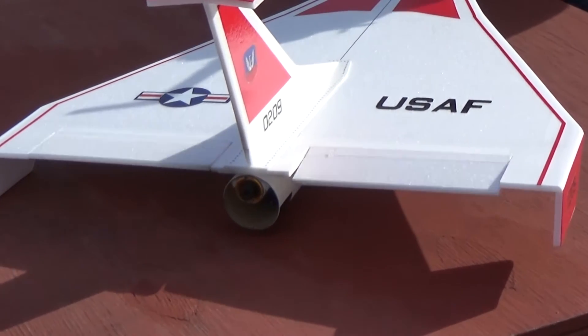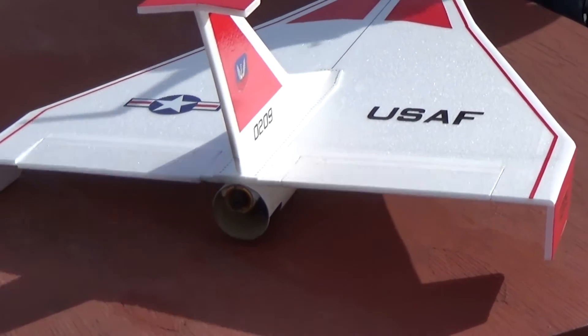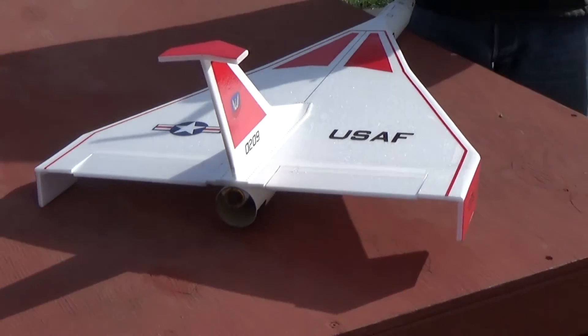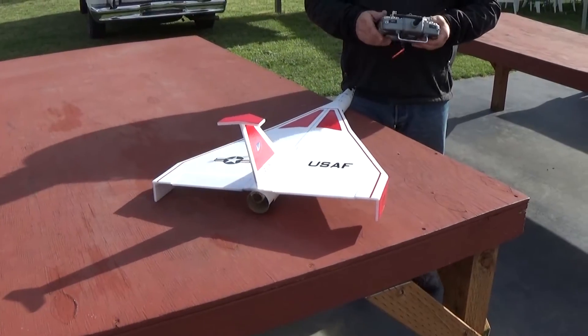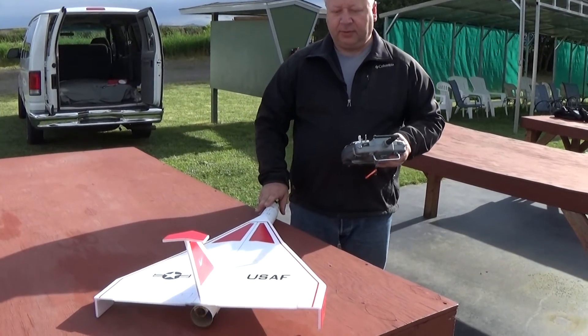We're going to get down the end of the tail rate — it's up at about 700%. And then 125% for an elevator. As it burns out, it's a little nose heavy. We're going to fly it. It's a little windy — about 9 mile-an-hour winds — but we'll fly it a couple times.